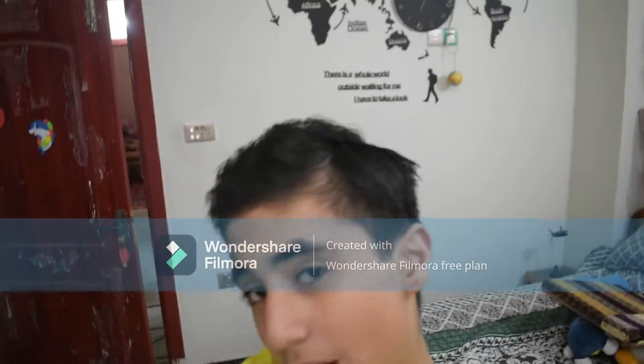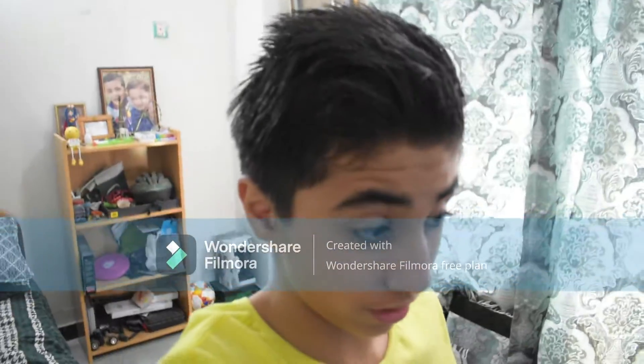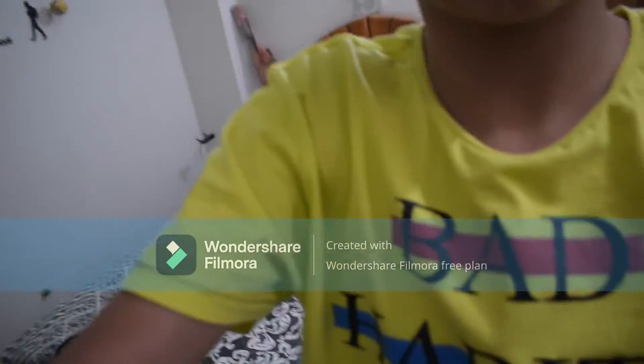Now I know how to transfer the video from this camera, so obviously we will shoot, editing my computer. I will teach this computer and we will do it together.